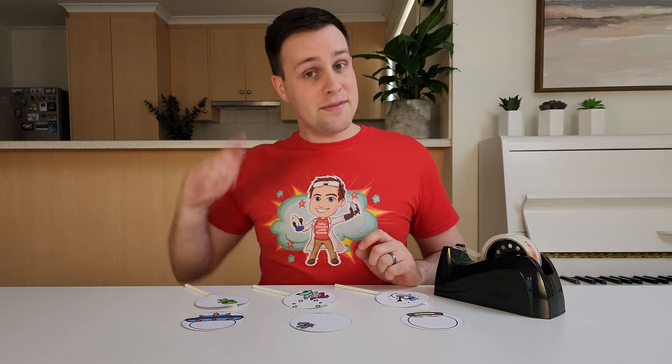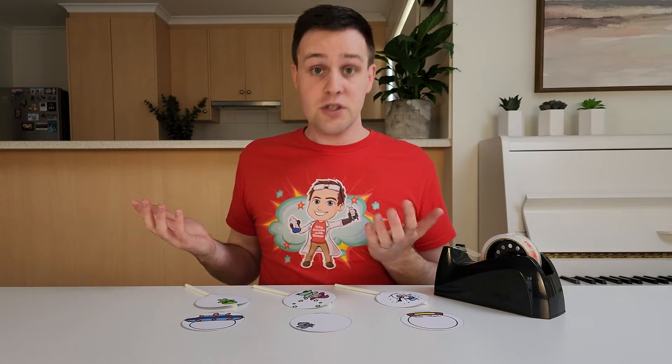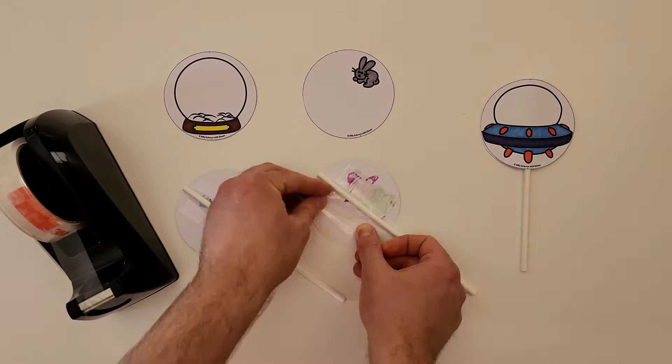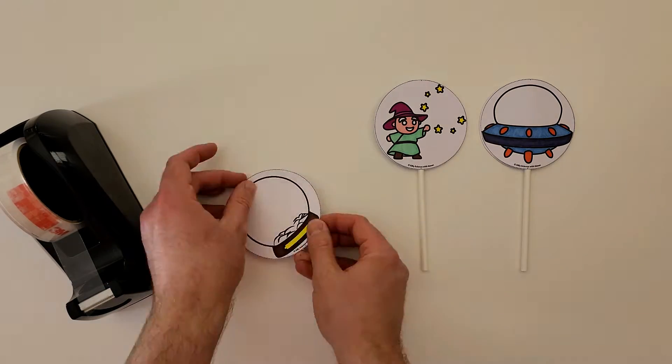Lastly, use some double-sided tape or glue to attach the remaining circles. Again, line up the dashes with the straw, and make sure you attach the right ones together. And there it is — your very own Thaumatrope!